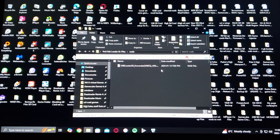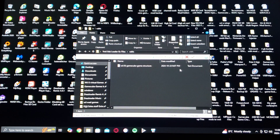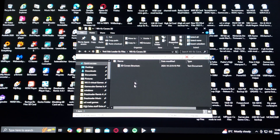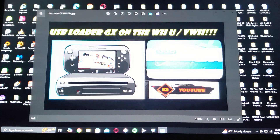There's going to be a WADS folder with a USB Loader GX forwarder. There's going to be a WBFS folder — this is where you put your Wii games, and I have also left a text document with the proper game structure. And finally, there's going to be a Wii/GameCube covers 3D folder — this is where all your covers go. I've also left a text document with the proper structure. That is basically it for the setup of your SD card.